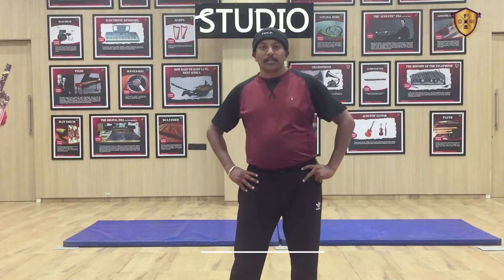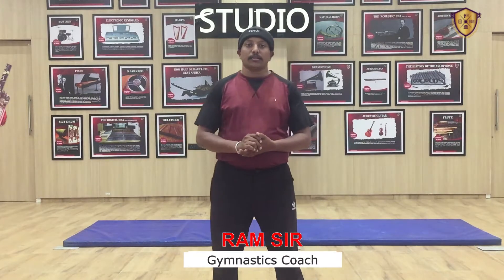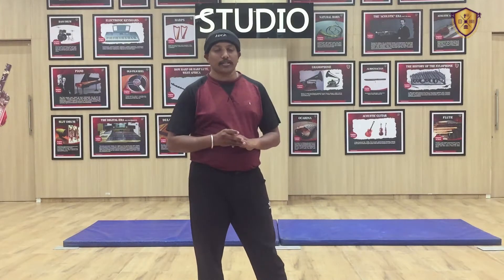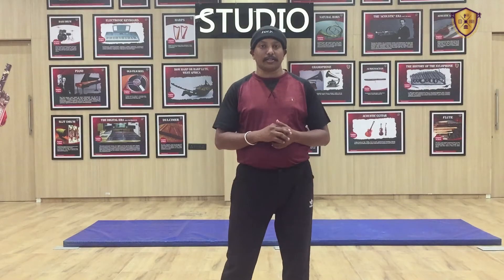Hello students, I am Ram sir, your gymnastics coach. Last class we did some drills of basic gymnastics. In this class we will learn a little bit advanced level of drills. So before that we have to do some warm up exercise. We will start with warm up, then we will do the advanced gymnastics drills.